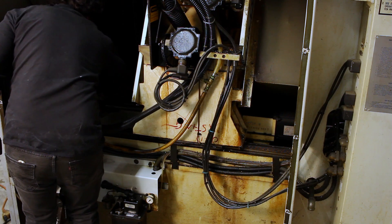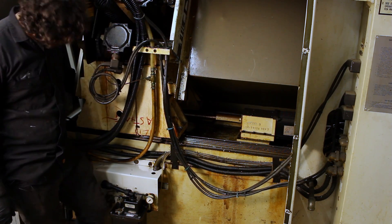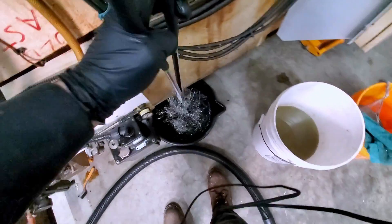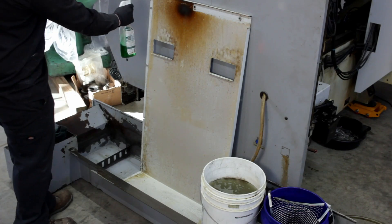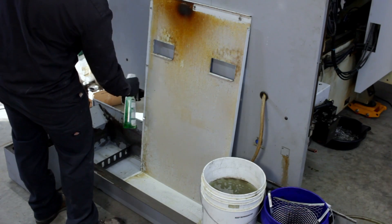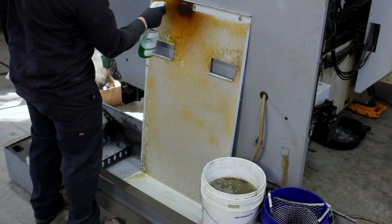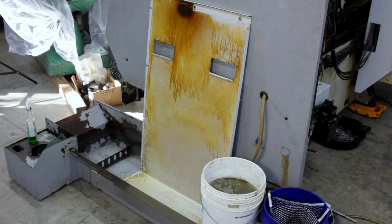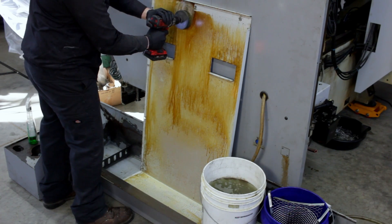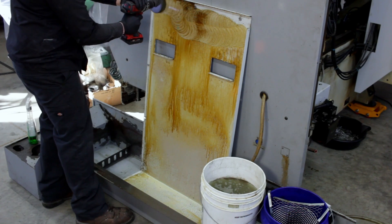I moved the tool carriage all the way to the other side, only to expose more chips, oil, and filth to clean. Pulling out these brillo pads from all the corners is really satisfying. Each panel that came off needed to be cleaned both inside and out — spraying everything down with Simple Green, walking away, and coming back to find the muck had loosened and was ready to be wiped off. Using a drill brush is something I picked up during a previous rebuild, and it really does help break up all the grime.